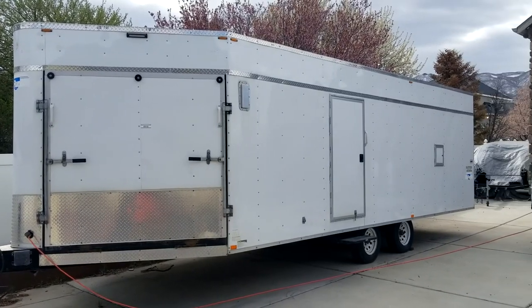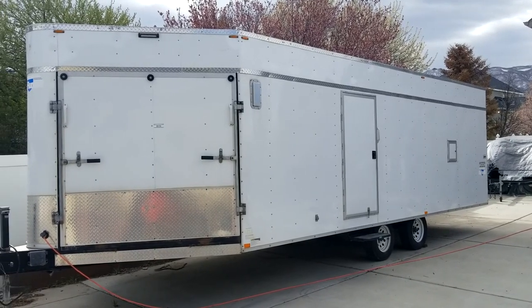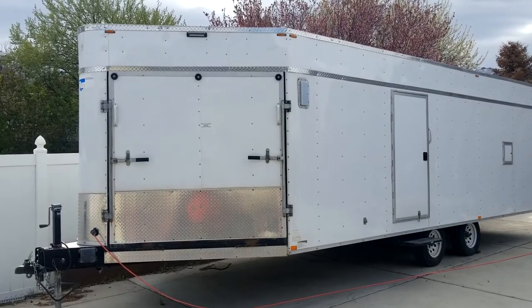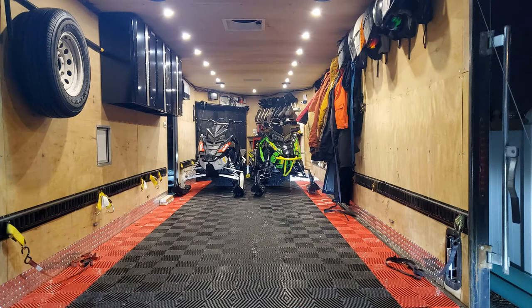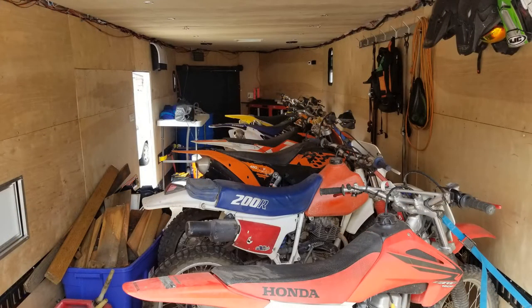This is my toy hauler. Just like a conventional toy hauler, it's designed to haul toys and have some living space. Different than a conventional toy hauler, this one is about 90% garage and 10% amenities.